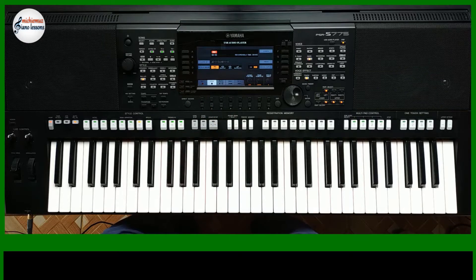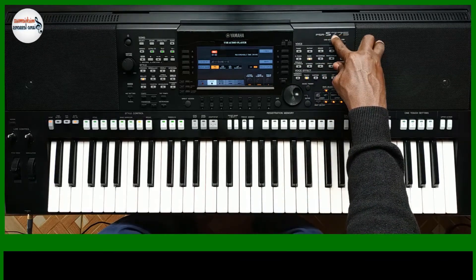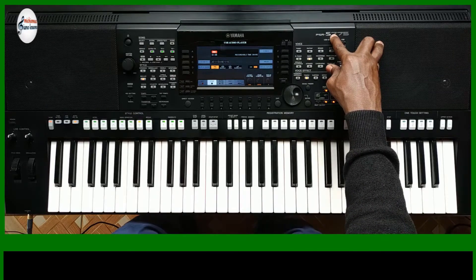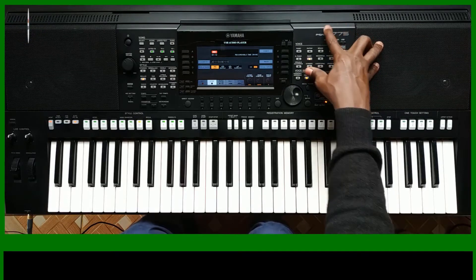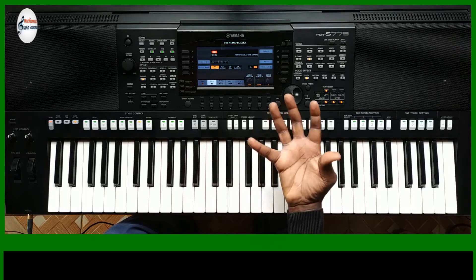You can go to any other keyboard that matches this one — like any S770, S775, S950, S955, or even the new SX900. You can plug in your flash drive and recall the settings and they come up.